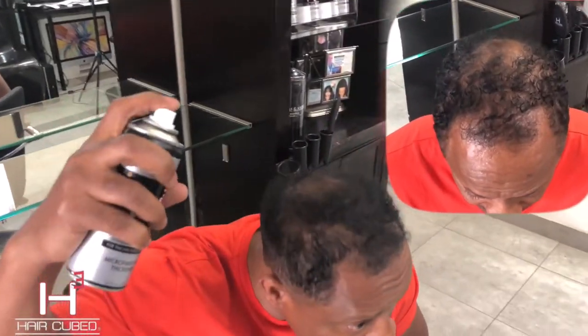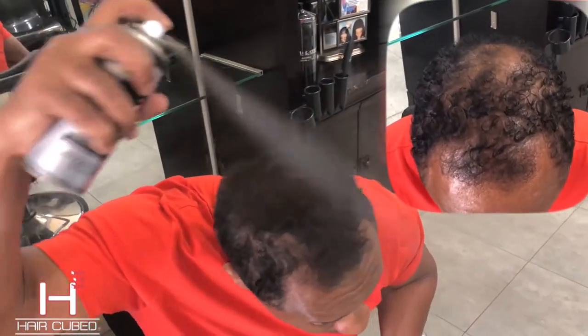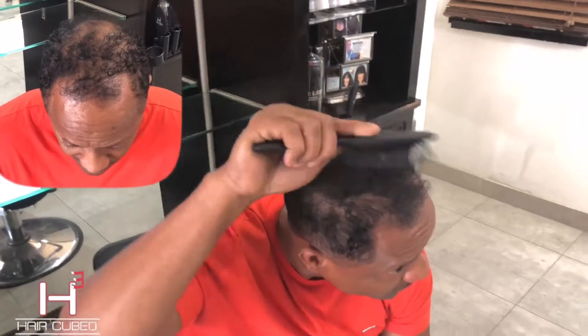Hold it about three inches from your scalp, put it on like that, take your brush, style your hair, brush it in — it attaches to your hair.